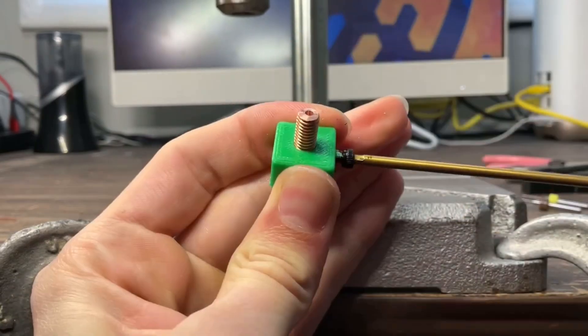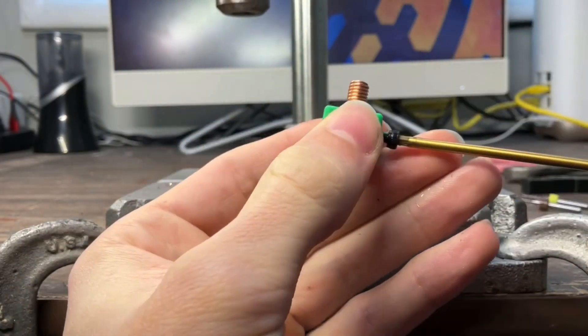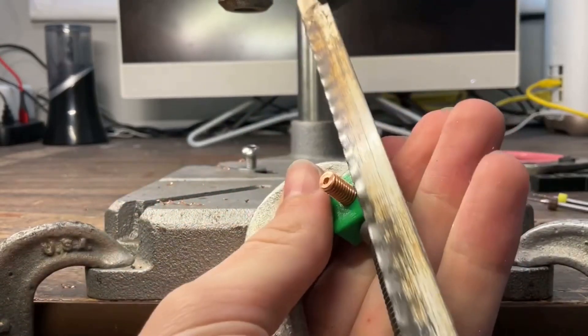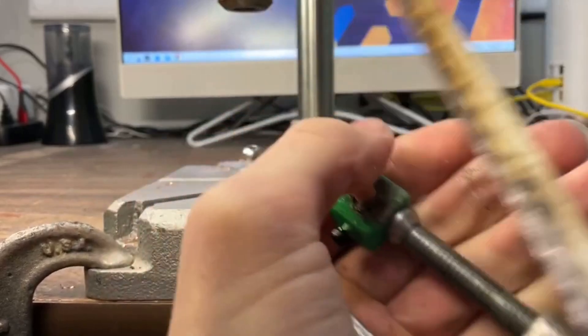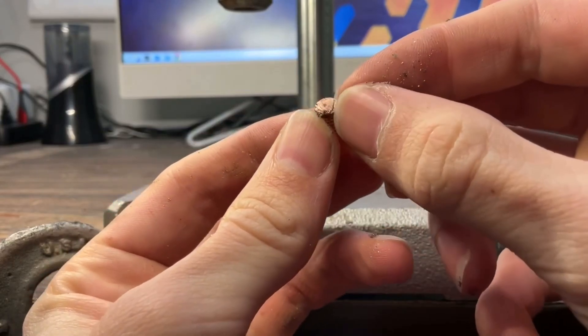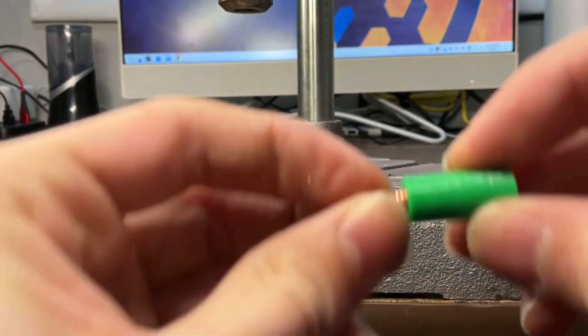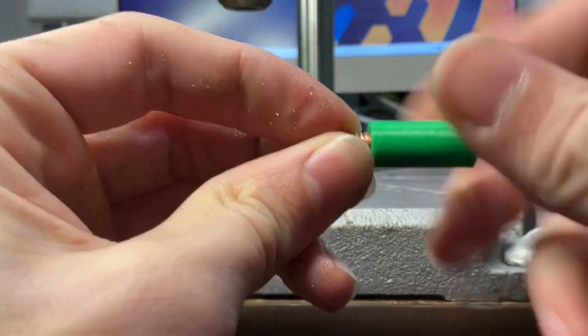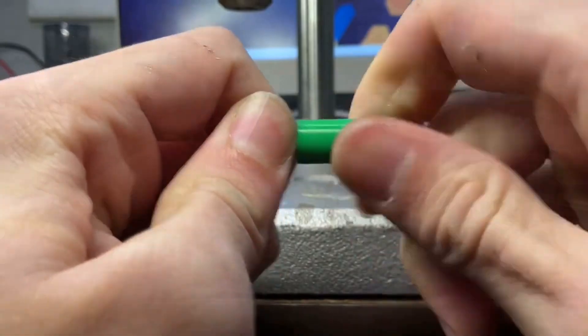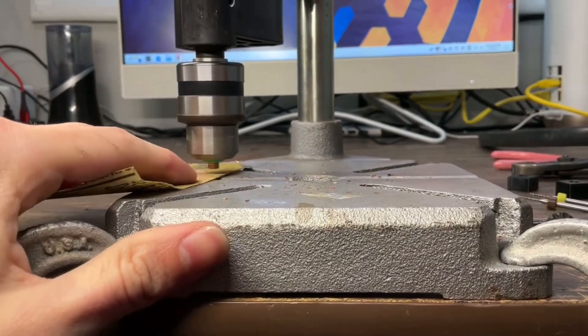I 3D printed another little part to measure and hold the screw while I cut the part off we need, and I added a grub screw so it wouldn't slide around while cutting. Now it's got a burr from cutting it off, better to smooth that out. Once again I made a 3D printed holder — I couldn't get it all the way in by hand, but that's okay because I'm using a drill press. It'll press it down into place.